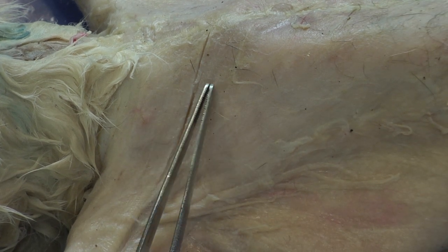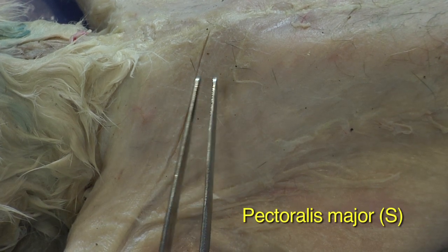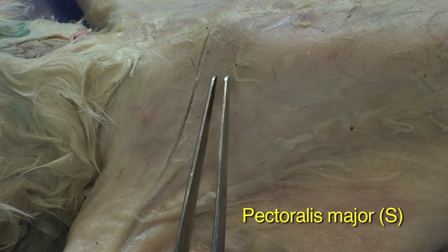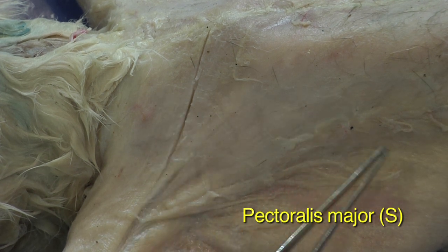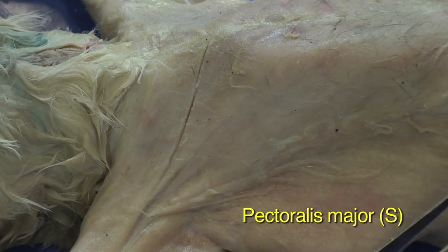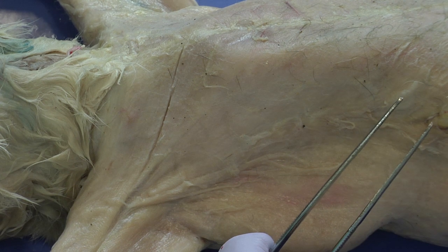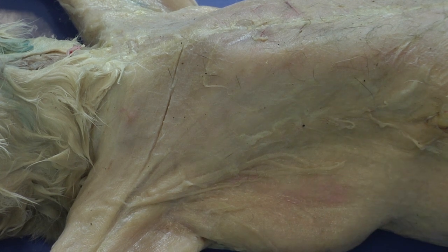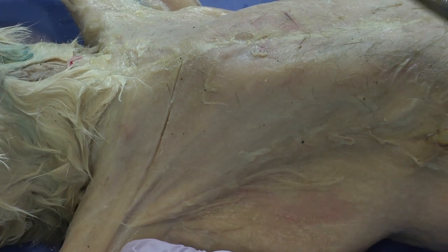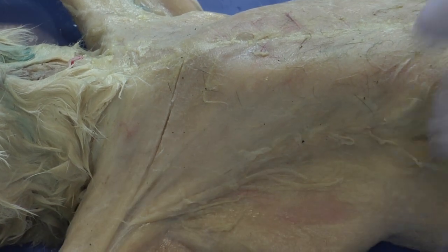That creates a separation between one muscle group and another. If this is the upper boundary for this muscle — this is going to be the pectoralis major, which is one of the muscles we want to identify — then I need to find the lower boundary for that muscle. For this, I'm going to set the scalpel down and take a closer evaluation.